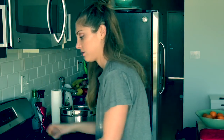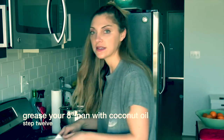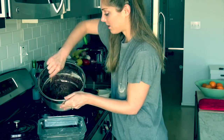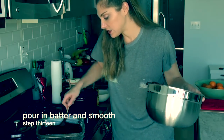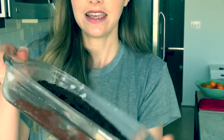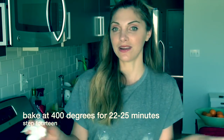We have our baking brownie tray here and I'm going to use some coconut oil to rub it down. I'm just going to pour in our lovely recipe and then smooth it out like so. You can see it's so pretty. And then about 25 minutes your brownies will be ready.